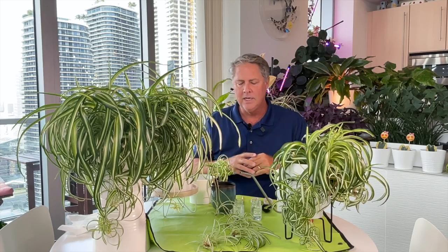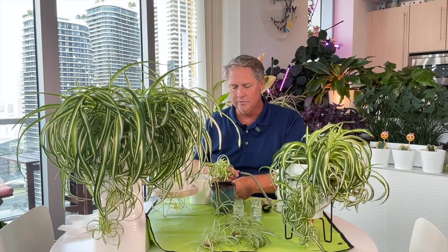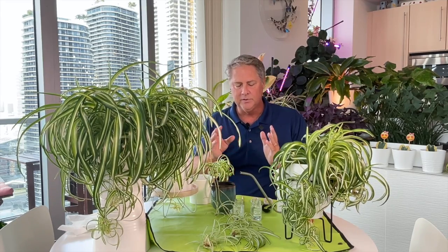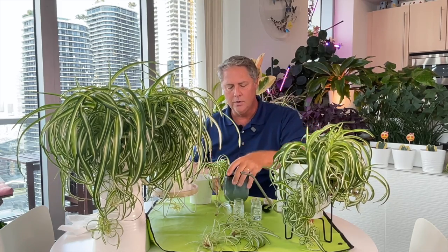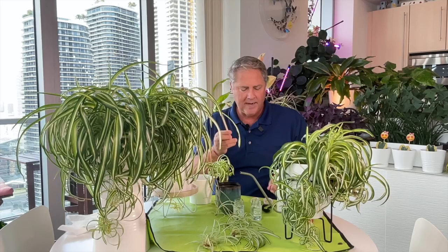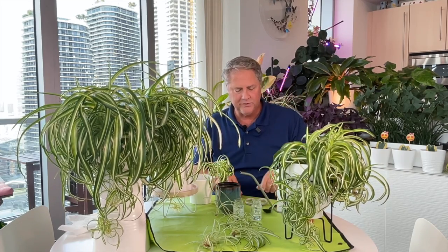We're actually growing them in several different mediums — some in leca and some in soil — but you can always refer to that for more detailed instructions. Today we're just focusing on how to propagate and transplant. For the second part you're going to need soil, a container to hold your little baby in, and a chopstick or a recycled plastic spoon.